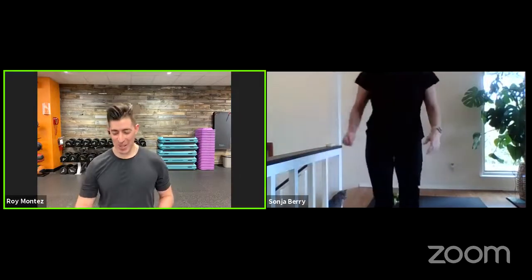All right, B-Fit Nation, looks like we are live. Welcome back to a B-Fit Live program workout. Great to have you back this Workout Wednesday edition. I'm joined by my partner, Senior Master Sergeant Sonia Berry. How are you doing today? I'm doing well, Roy. How are you? I'm doing great, actually, because you're here. The team's here, B-Fit Nation is here. So I am ready to have a nice, solid workout.